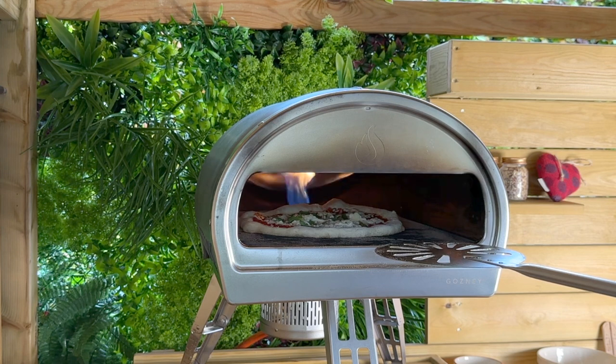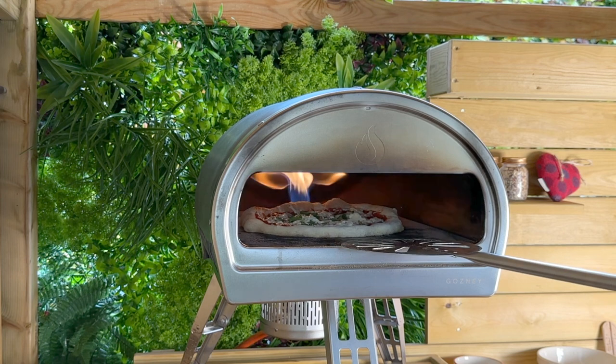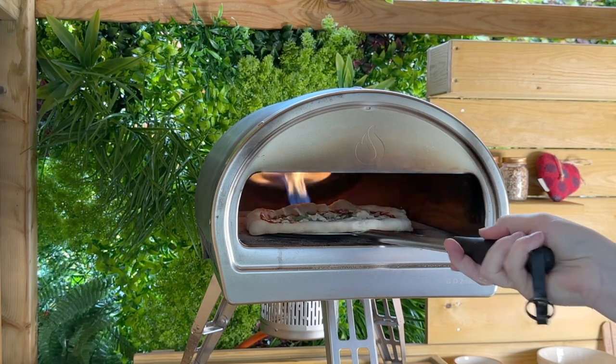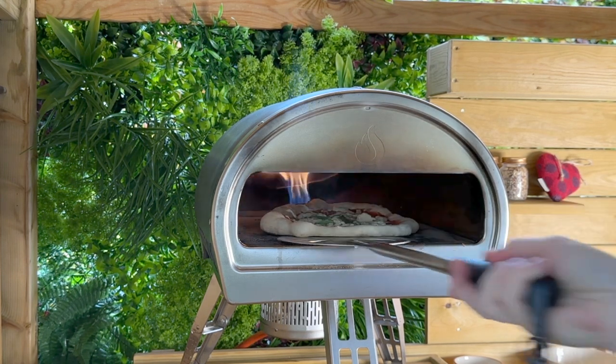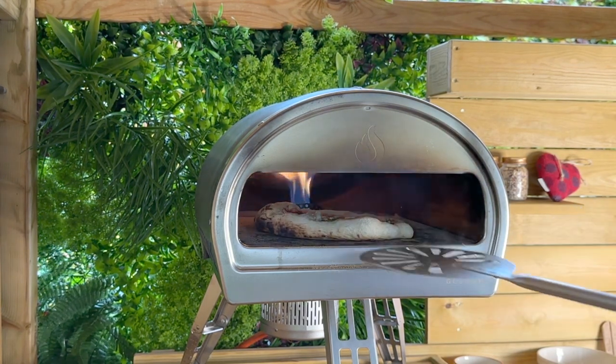Oh, I love the smell of pizza cooking — oh my gosh — especially in the winter, in the autumn. It's a really cold day, really wet, really windy and dark, and then you look in here and you've got the smells of summer with the pizza cooking. Oh, it's just so nice. I do love cooking outside in the autumn and winter, I really do.